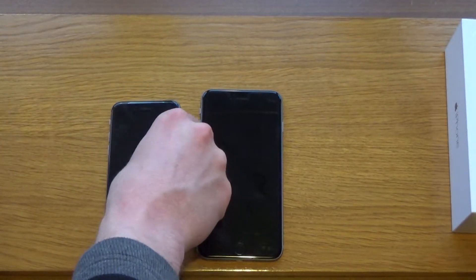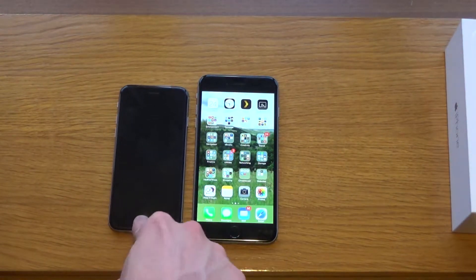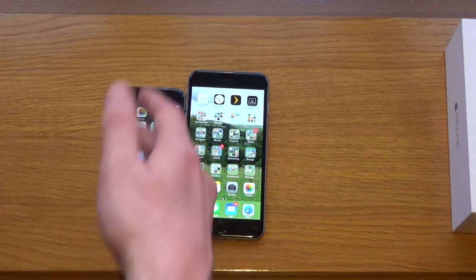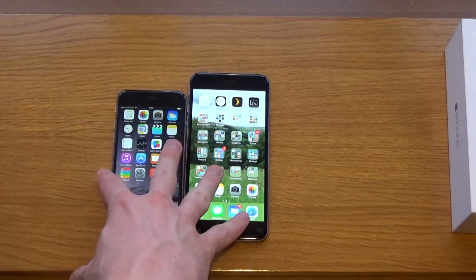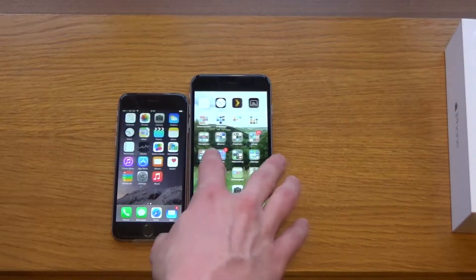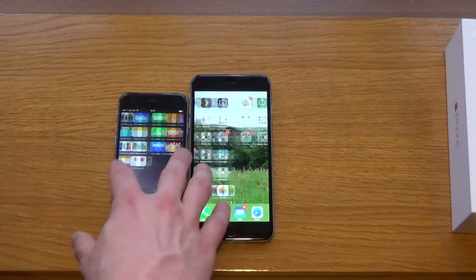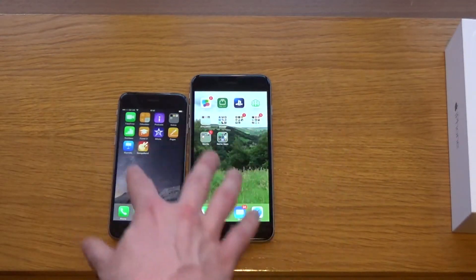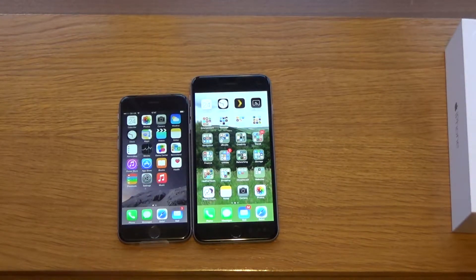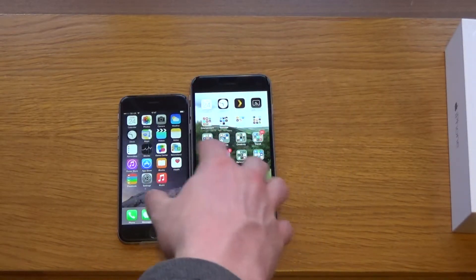I'll turn them both on now — unlocking mine with Touch ID and doing the same with my brother's. As you can see, my brother hasn't set anything up yet, he's just had a quick look at the phone. Doing a quick speed test, they are exactly the same — the smoothness going from one screen to the other is identical. They are both the same in power and both as responsive as each other.